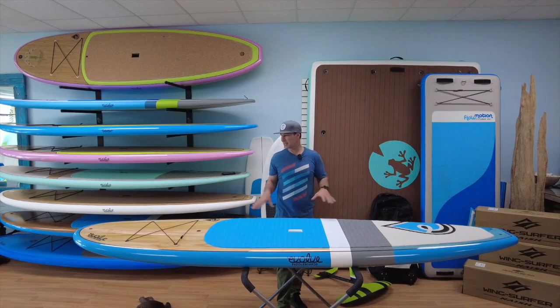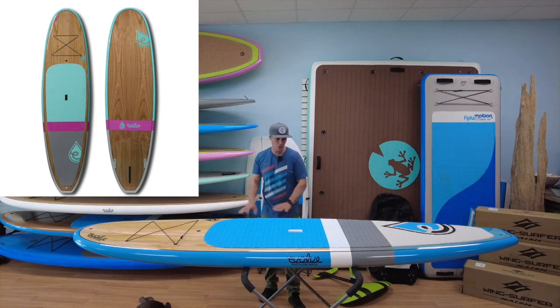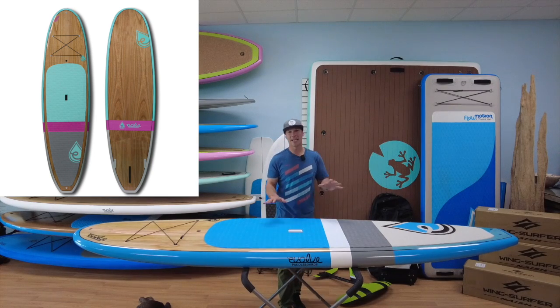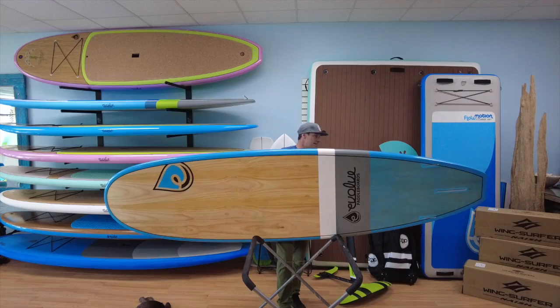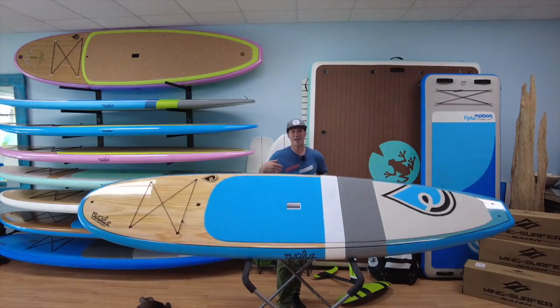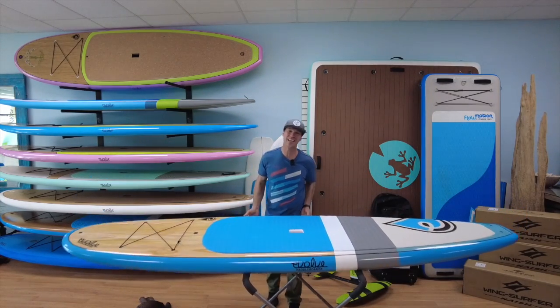It comes in two colors — this color, and then a sea foam with a little bit of pink accent. I'll try to put a picture of the other one in. Here's the bottom and here's the top. The Freshie — coming out this year. Thank you!